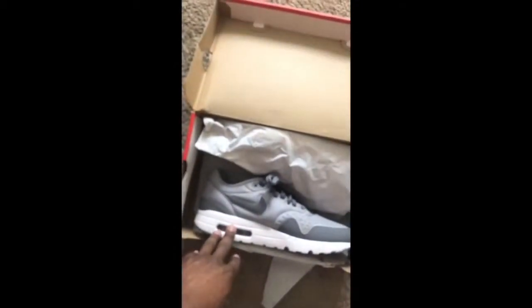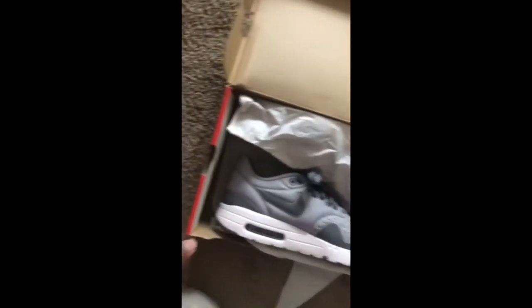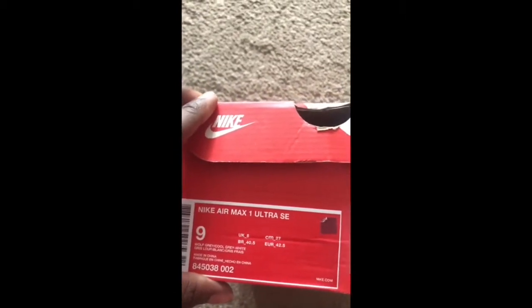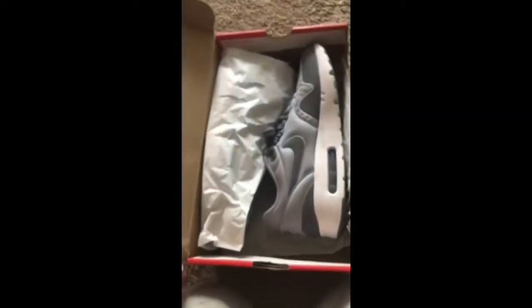Coverage is nice. I like it — it's cool gray. Wolf gray and cool gray white. Nike Air Max 1's Ultra SE. I don't know what SE means. All these extra letters on shoes — I don't even know what some of that stuff means. I just go in the store and if I like it, I end up liking it.